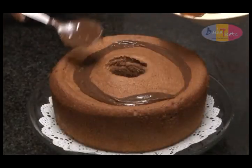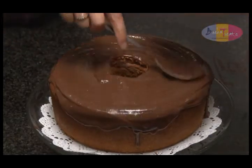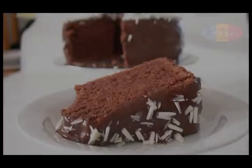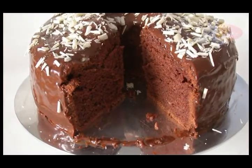Pour the ganache over the cake. Lastly, if you're feeling somewhat fancy, decorate with milk chocolate or dark chocolate curls. Chocolate, chocolate, and more chocolate — this cake is perfect for any occasion: Eid celebrations, birthday parties, duke malls, even graduation ceremonies. Indeed, the coup de grâce is the chiffon chocolate cake.